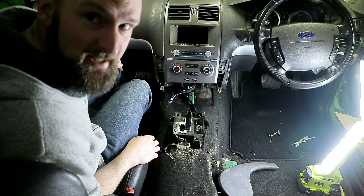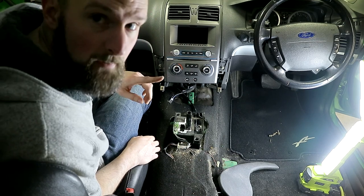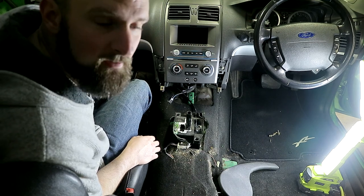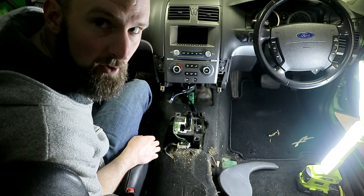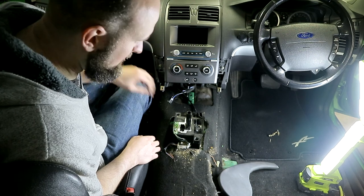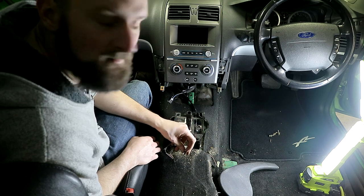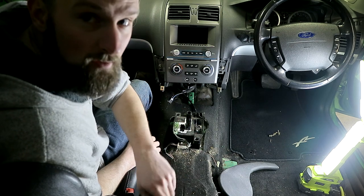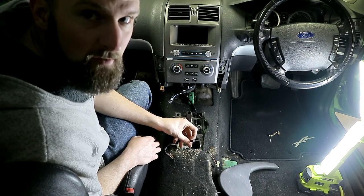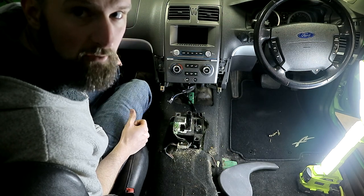Okay it's all out. One quick point before we go over what I've taken out — here's a scenario: imagine you go in for a roadworthy with a nice BA or BF Falcon and they find that your shifter selector light — this little light here — is blown. That's a roadworthy fail. You'd then need to take all of this stuff out that we've just done to change this little globe to pass your roadworthy. So make sure you change this globe while you're in here. Let's have a look at what we've taken out and go over a few things.